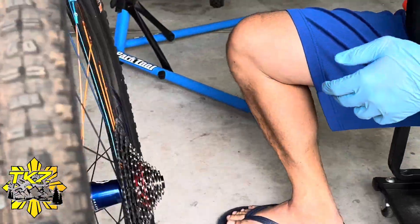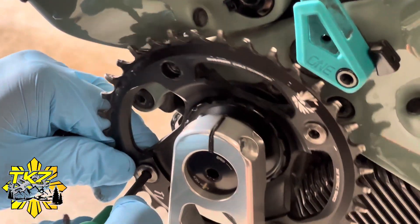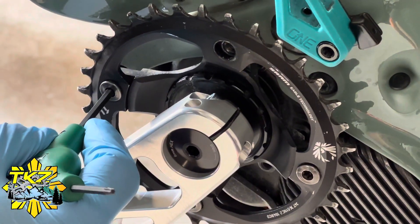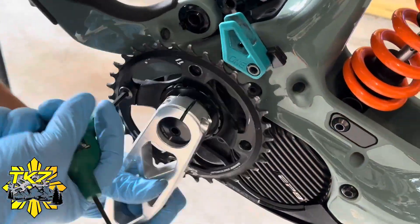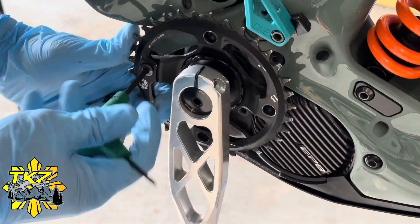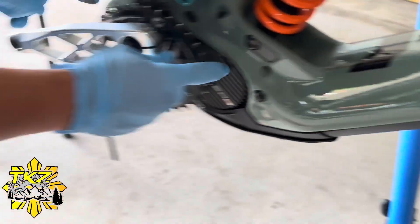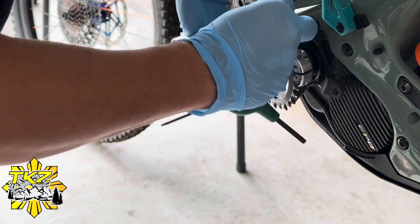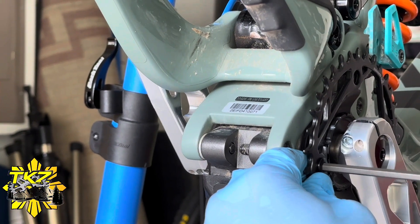Now we have to remove the old chainring because it's not compatible with the T-Type chain that comes with the transmission. And now I'm installing the new chainring.